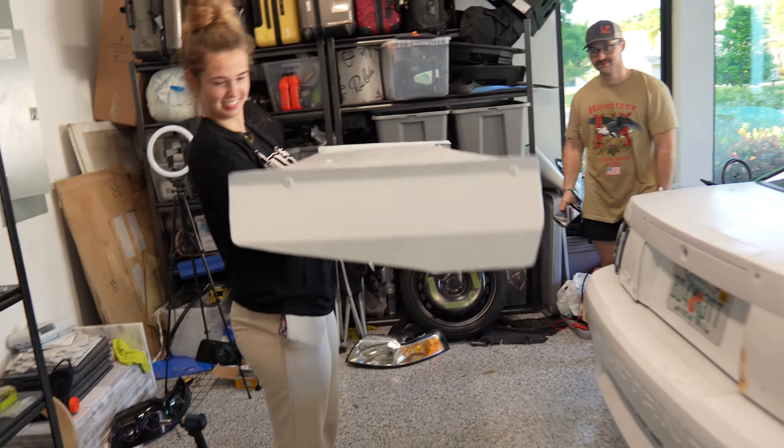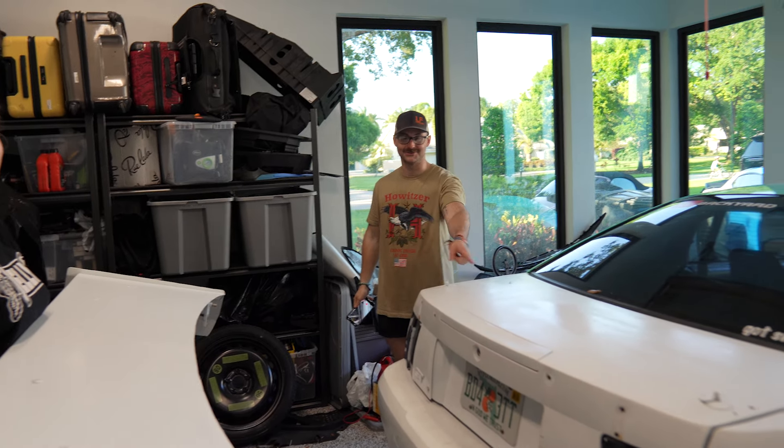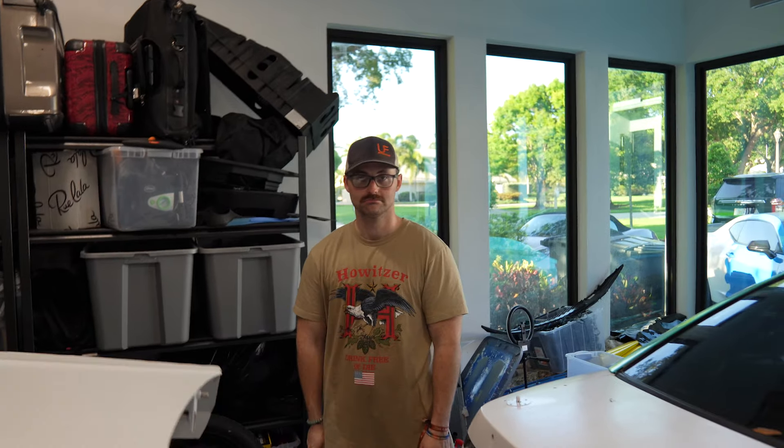There goes the whole drag wing. You should put it on top of the car on the trunk now so it looks cooler. Terrible idea. What kind of idea is that? It's a race car idea.